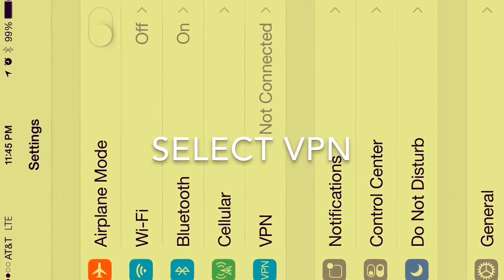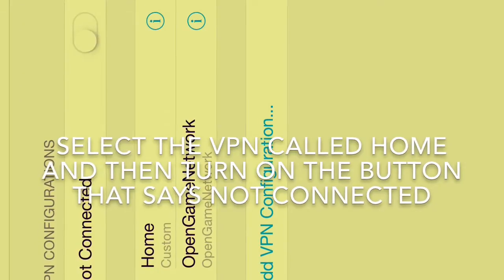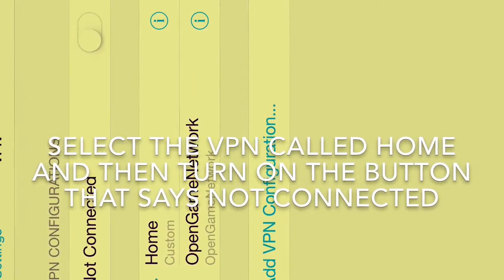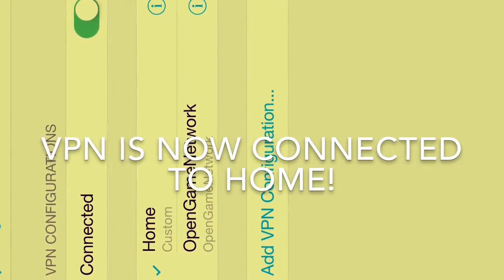Select VPN. The saved configuration should show up, hit connect. You're now ready to connect. Thanks for watching.